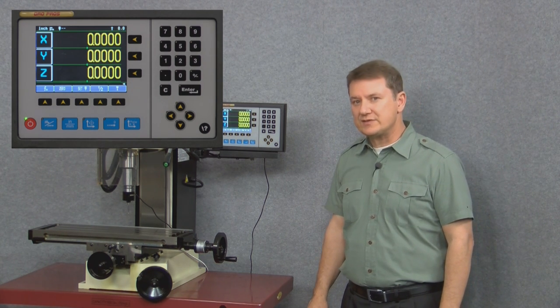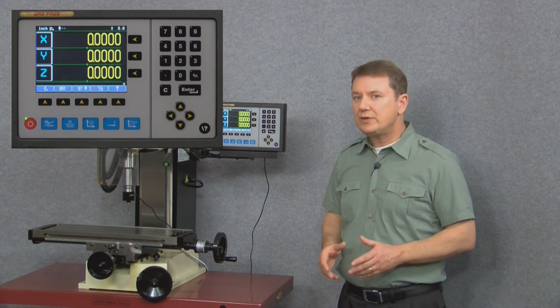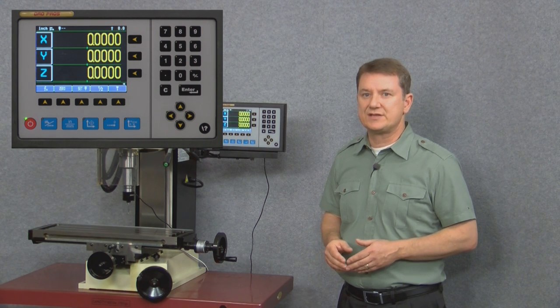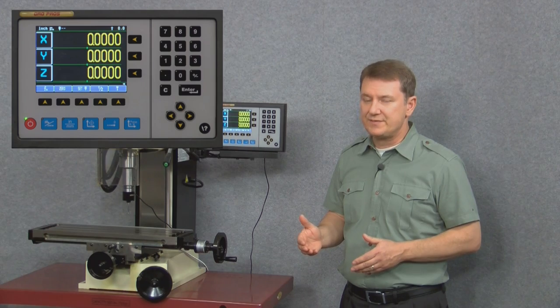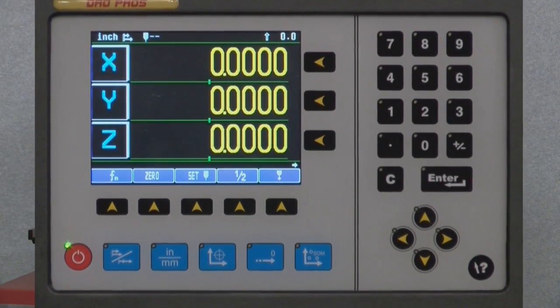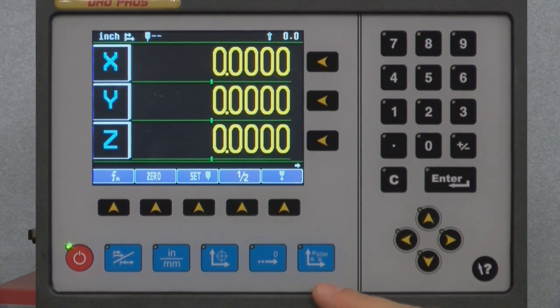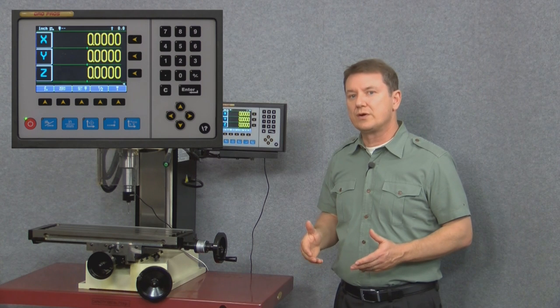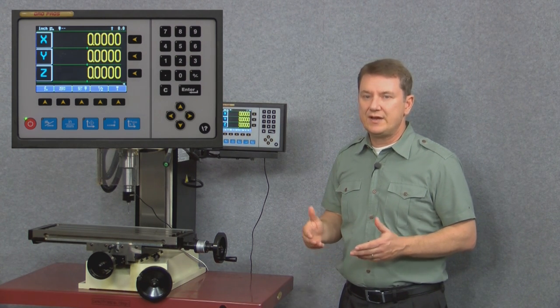The other buttons on the front panel are mostly hard keys, meaning that they only perform a dedicated or single task. For example, all of the numbers on the keypad are hard keys, and the very bottom row of buttons along the bottom of the display are also hard keys — meaning they're dedicated to a specific function and never change.